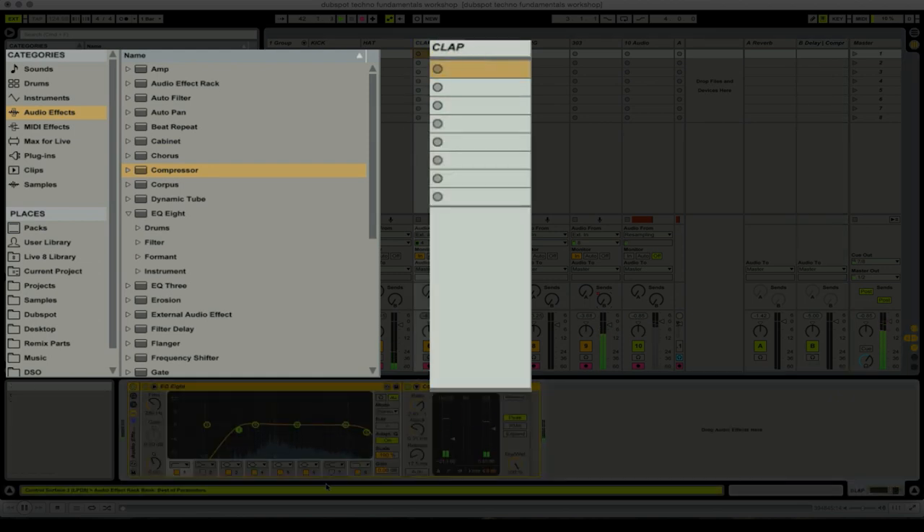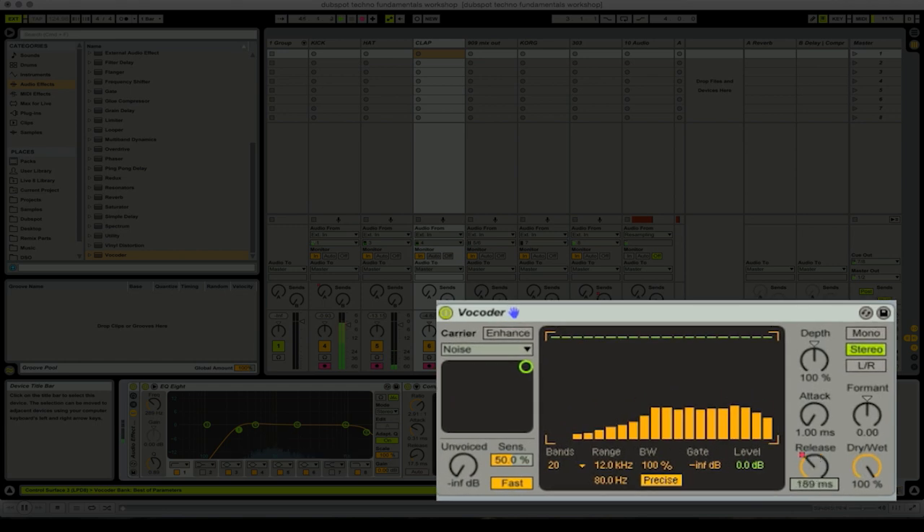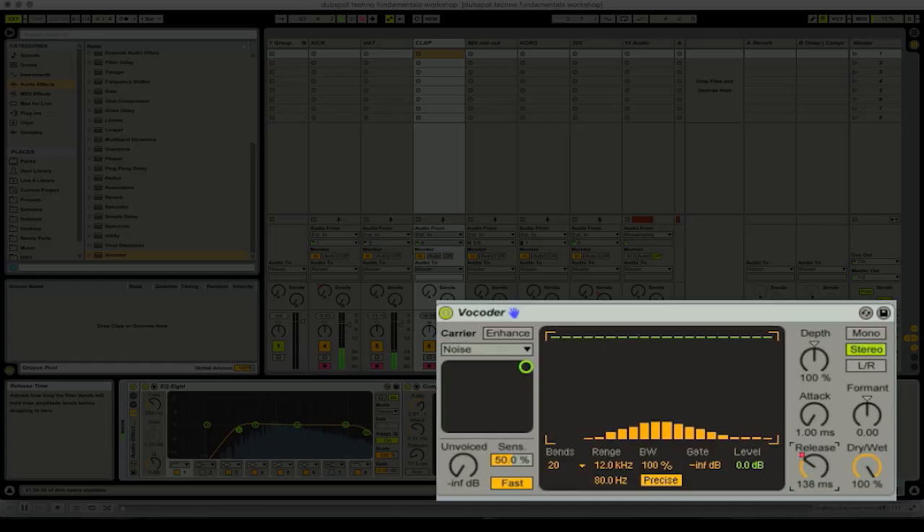The clap's a little dry for me. That's a vocoder — the clap is modulating noise right now. The noise is running through a filter, and the frequencies of that filter are being modulated by the clap. That's it in a nutshell. And when I increase the release time, we hear more noise, and I can make my buildup.